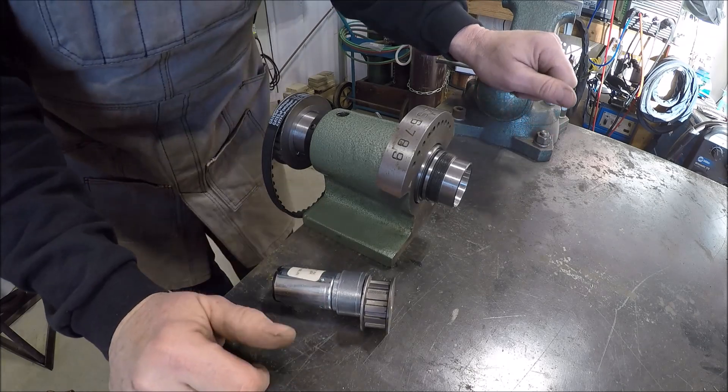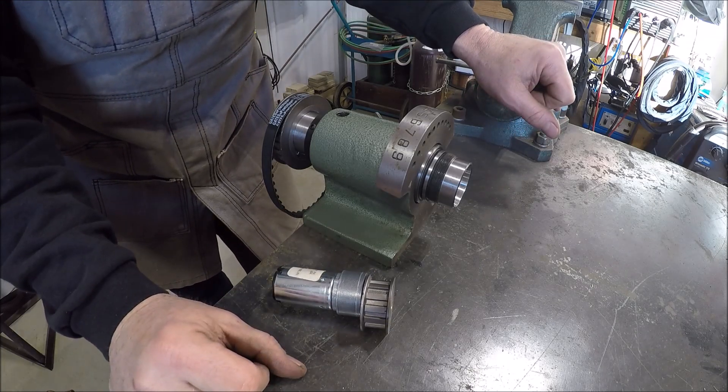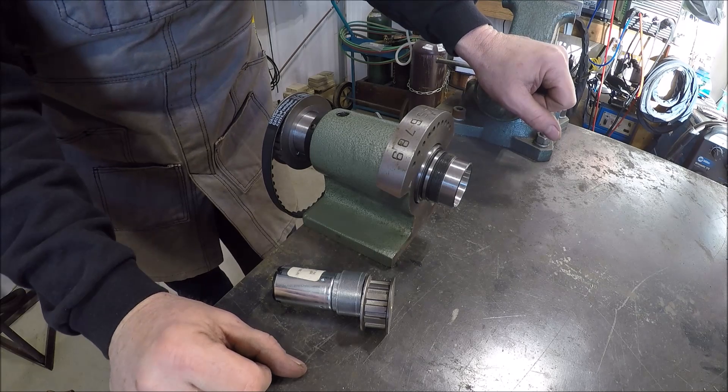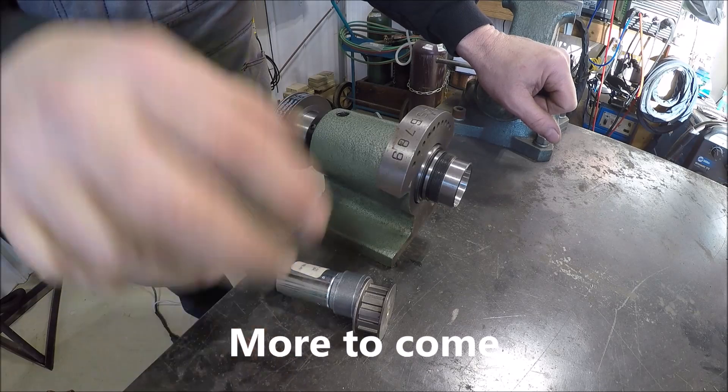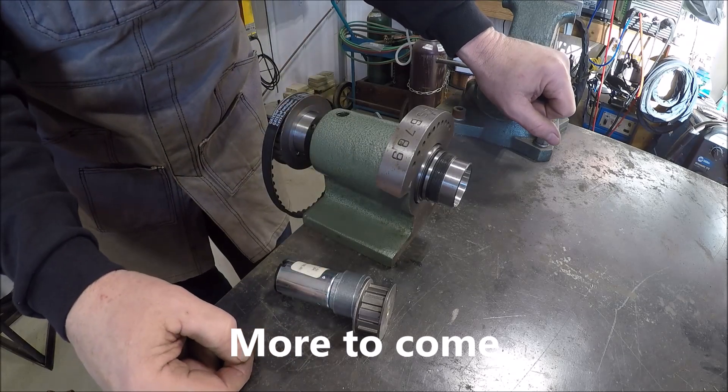Let me dig out a piece of aluminum — that would be fine. Kind of get the diameter of this, half-moon it, clamp her down, and go from there for the motor mount.